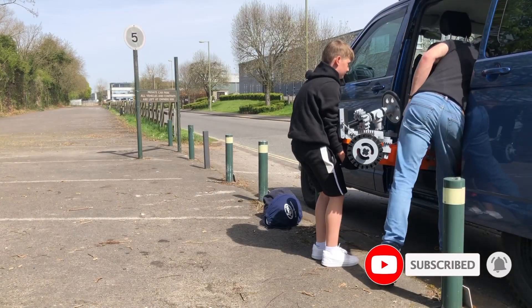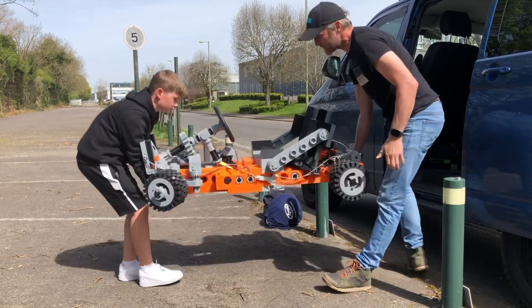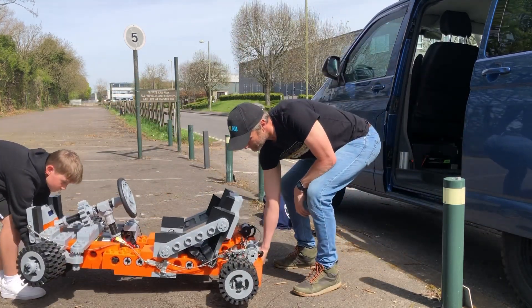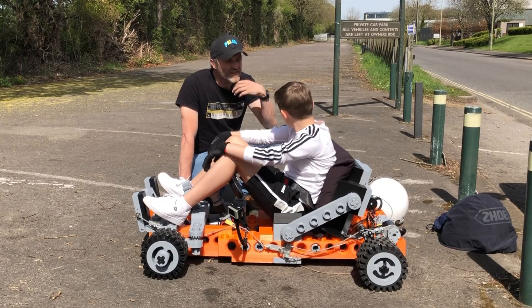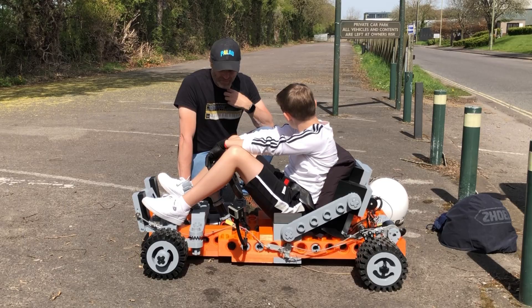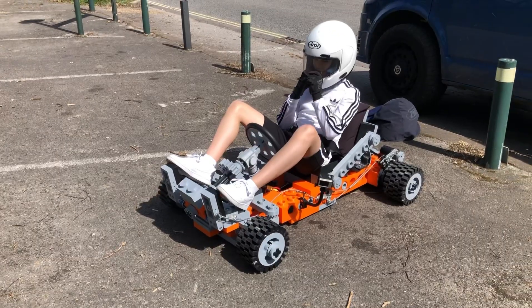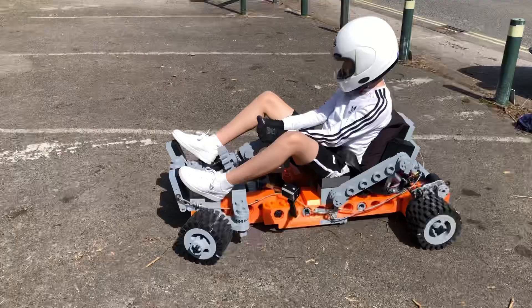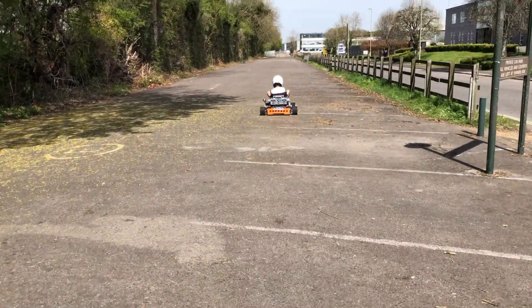Before we came down to the car park I decided to try some new tuning on the go-kart, however I've seemed to have lost the electronic braking, so now we're down to disc brakes only. Just have a little gentle run in it, see how you feel, and then we'll look at turning the power up. Until Ruben's confident with the handling I've reduced the top speed to around 50% and the power down to around 30%.